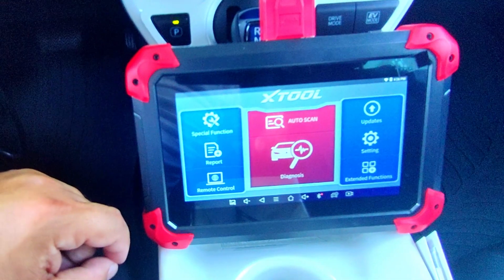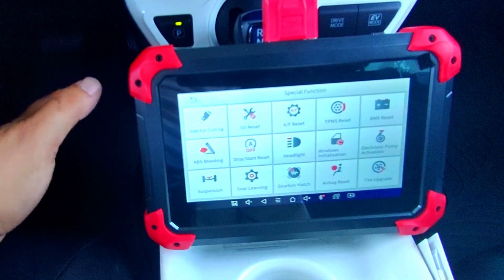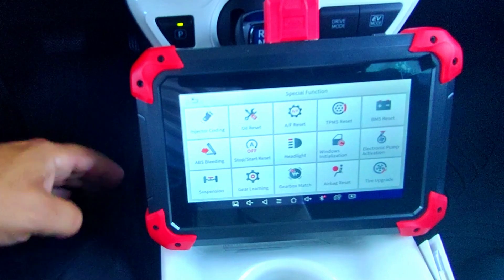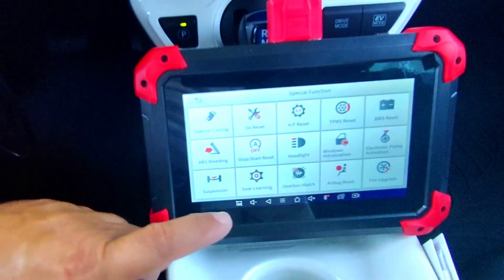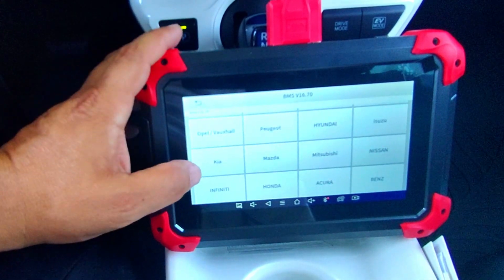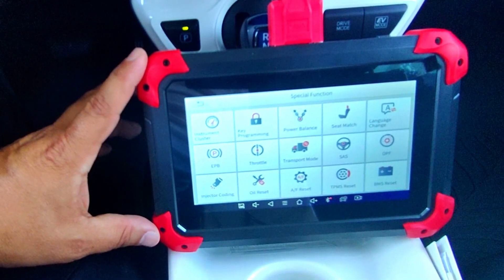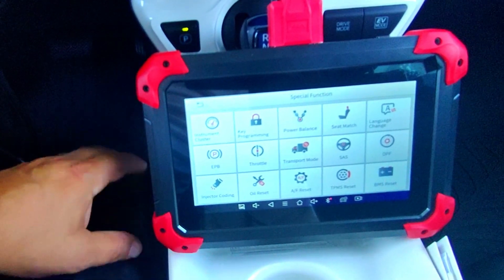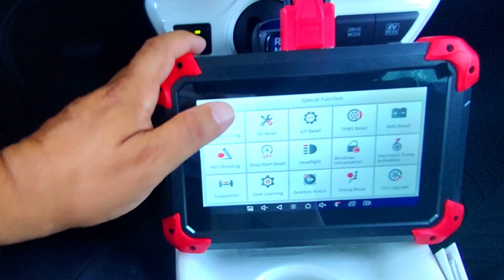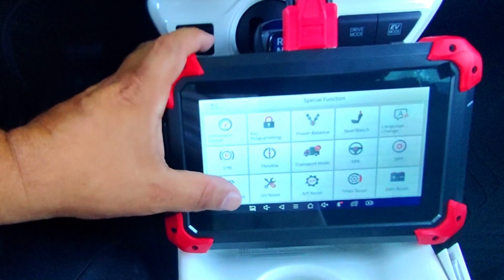Now we have the special functions here — basically 28 different special functions built into this scan tool. Not every one of these functions can be used on every single make and model, so that's something to be aware of. On my vehicle here, the BMS — basically the battery management — is not an option on Toyotas, but if you had a BMW this would definitely be an option. The best thing to do is email the manufacturer with your VIN number and they'll tell you all the different functions this scan tool supports.